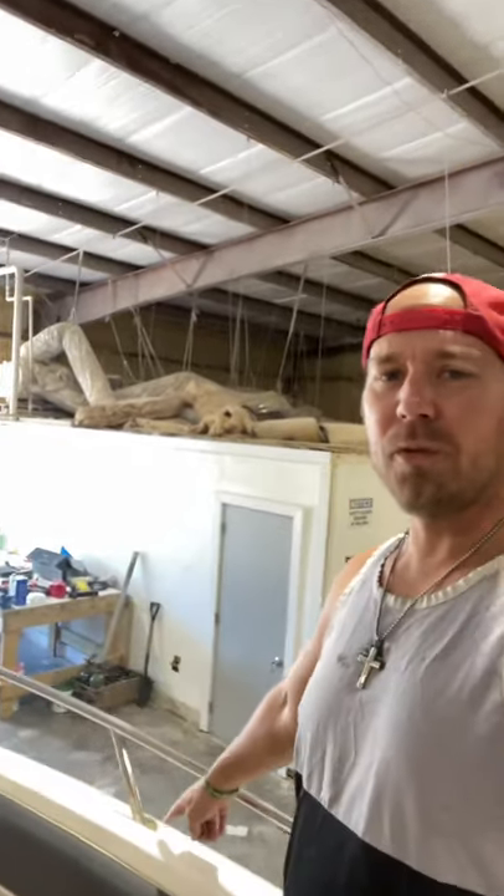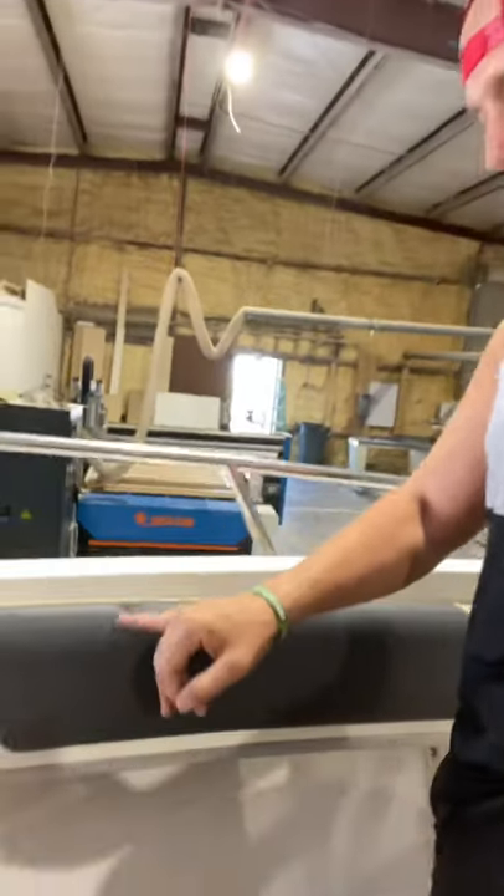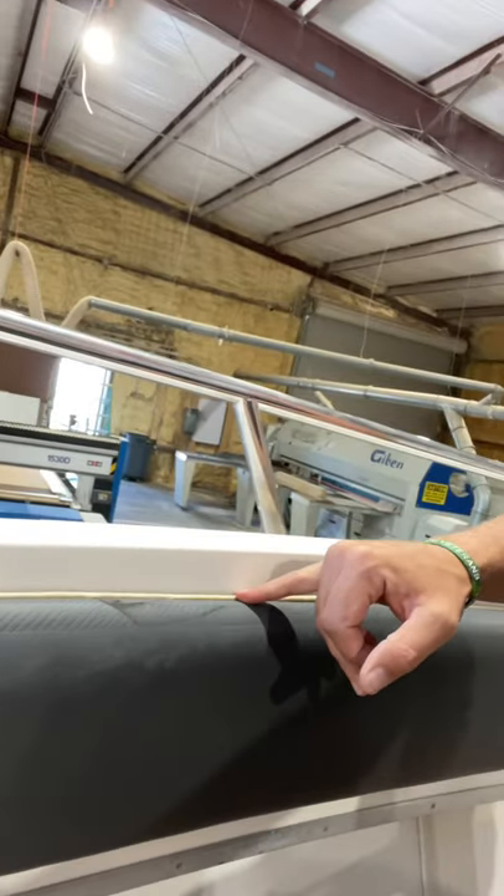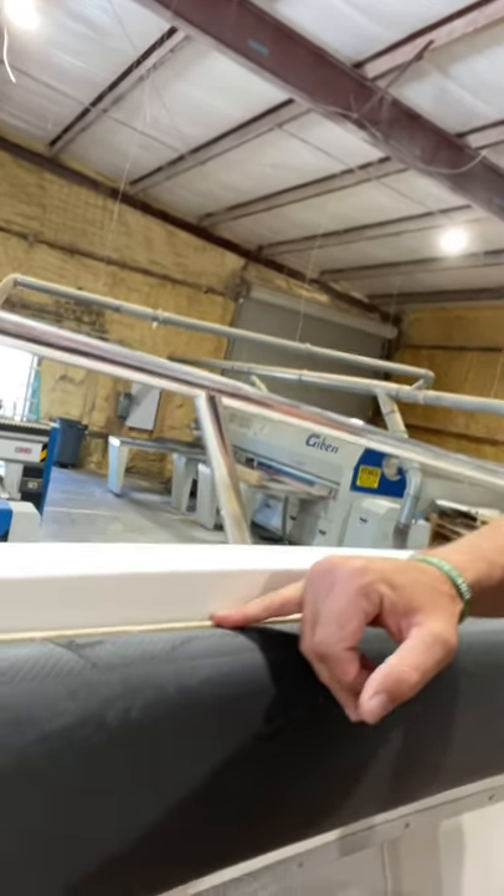What's up guys, welcome to the channel. Today we're gonna go over how to buff and polish around upholstery. When we're talking about upholstery, what happens is if you run your buffer or your polisher over this seam right here, it's gonna tear it all up. So what we need to do is protect this first.